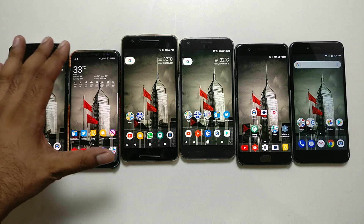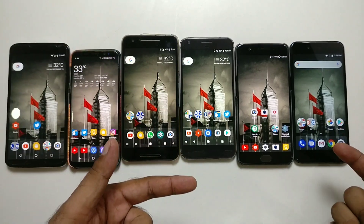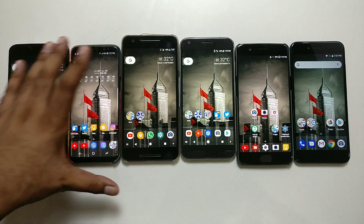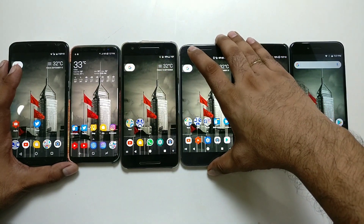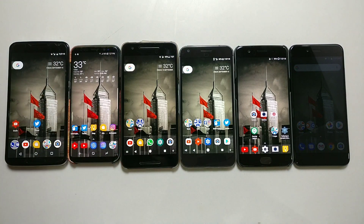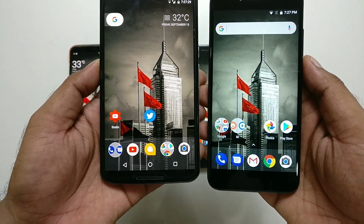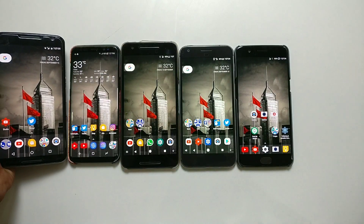Time to compare displays. The Mi A1 is the only phone here with an IPS LCD panel. I have a 6-inch display phone, the Galaxy S8 at 5.8 inches, a 5.7-inch device, the Pixel at 5.5 inches, and the OnePlus 5 at 5.5 inches. All are set to maximum brightness for a fair comparison.